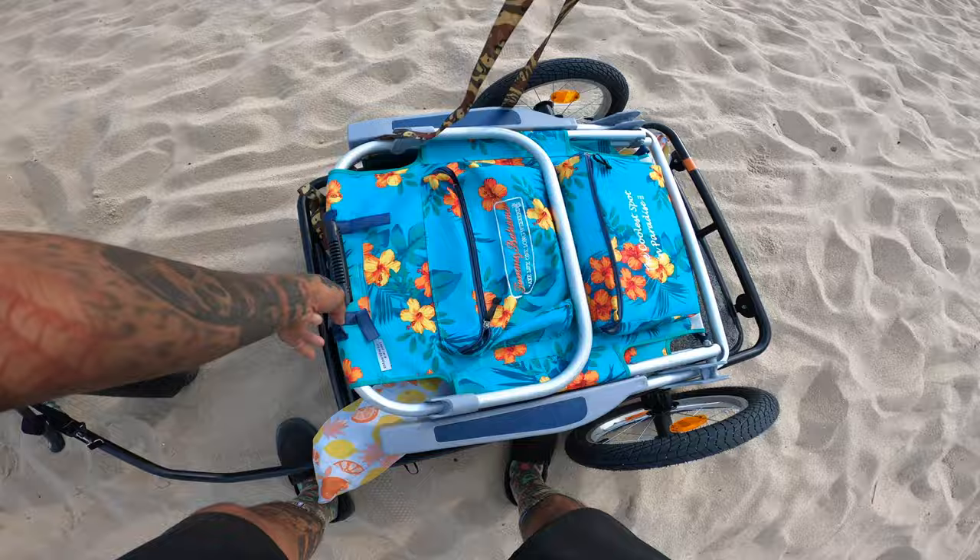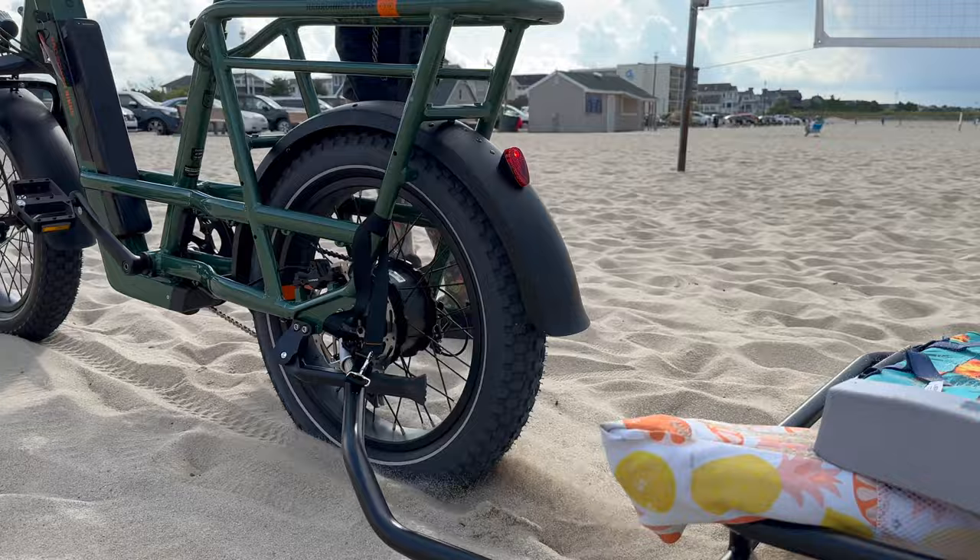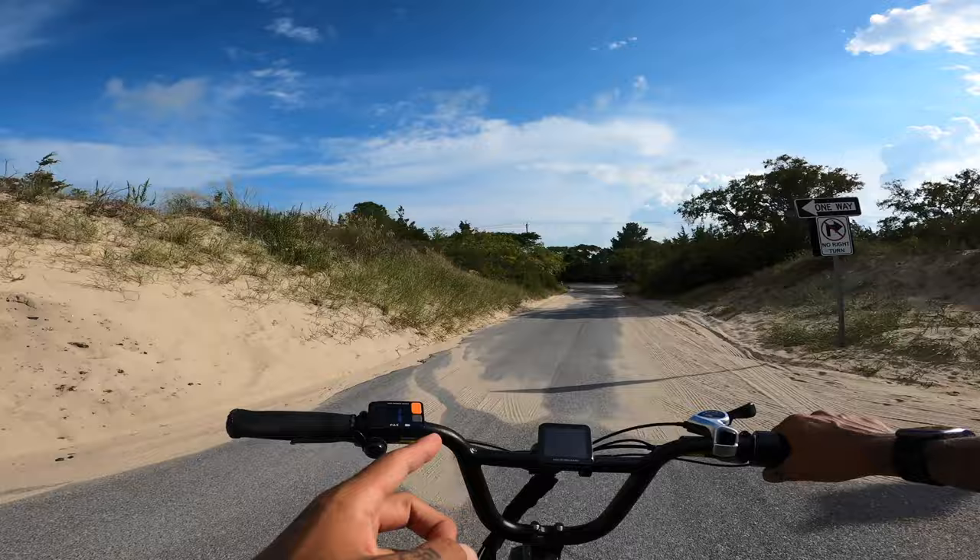Beach time is done. I'm one-handing it — Rad Runner 3 Plus. We don't struggle. Rad Power, Rad Trailer — 100% success on the beach. Really awesome to have in a beach town like this. We've got a trailer in the back and we can throw anything on there and go anywhere we want.